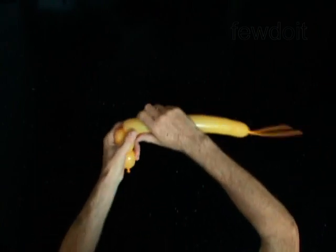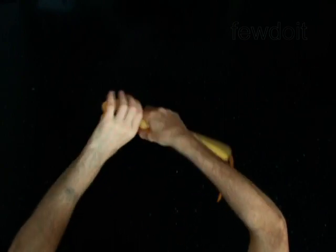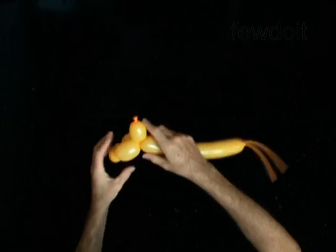Twist the second 2-inch bubble. Twist the third 1-inch bubble. Twist the fourth 1-inch bubble. Twist the fifth 2-inch bubble. Lock both ends of the chain of the last 4 bubbles in one lock twist. You have made the rear legs.